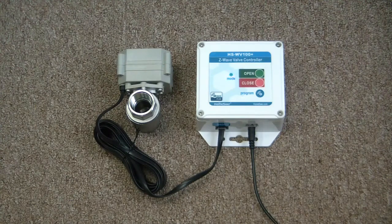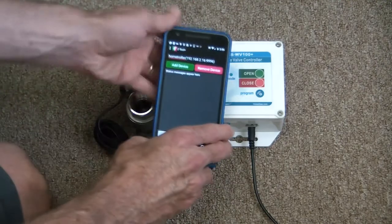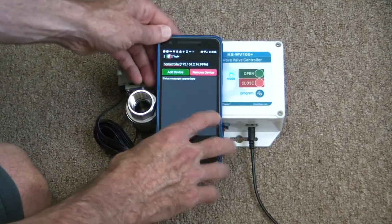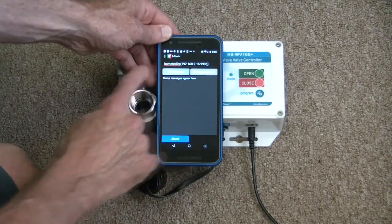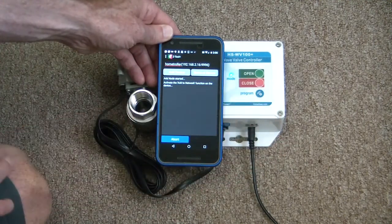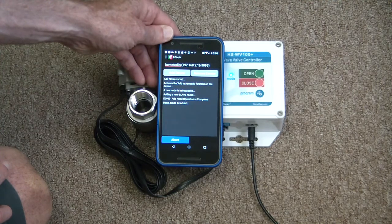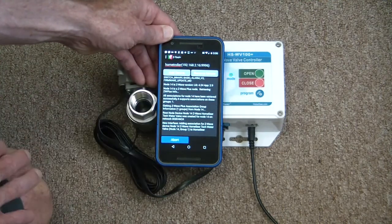First, get your phone and make sure you've got zTool Plus loaded up. We're going to use that for the inclusion process. There's a green 'Add Device' button at the top — click that, then push the program button on the water valve control unit. This process will probably take 30 to 40 seconds.